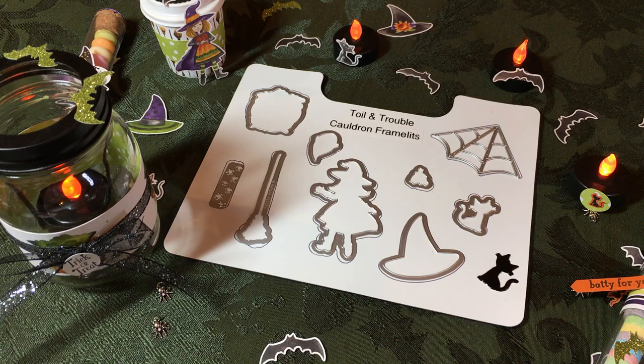Hello Crafty Friends! This is the Paper Chef here. In this video I'm going to show you 12 things you can create using the Toil and Trouble Suite by Stampin' Up and the Trick or Tweet Stamp Set.